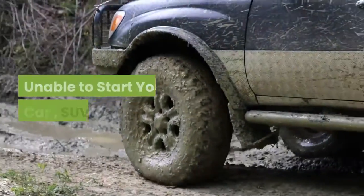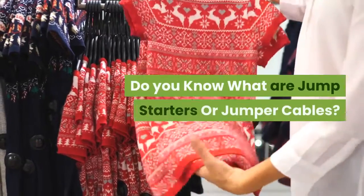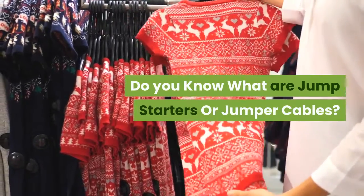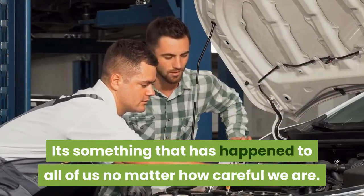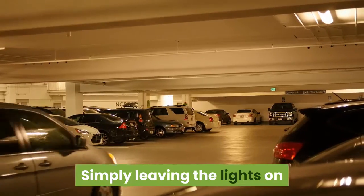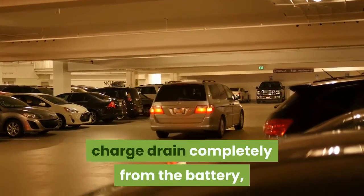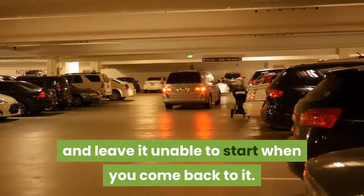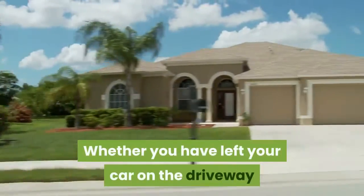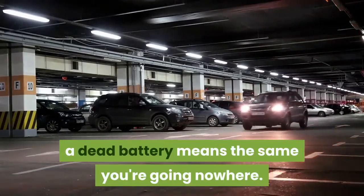Battery down? Unable to start your car, SUV, or truck? It's something that has happened to all of us no matter how careful we are. Simply leaving the lights on when you park your car is enough to drain the charge completely from the battery and leave it unable to start when you come back to it. Whether you have left your car on the driveway or in the supermarket car park, a dead battery means the same — you're going nowhere.